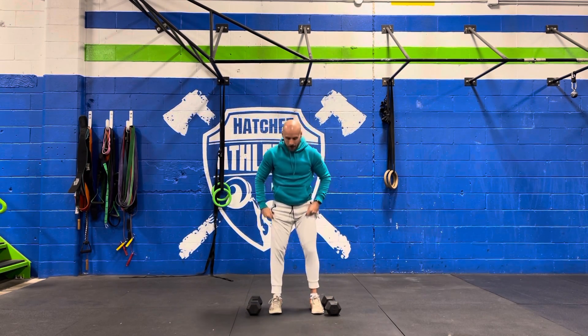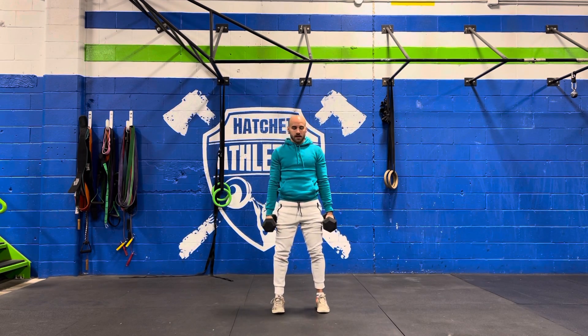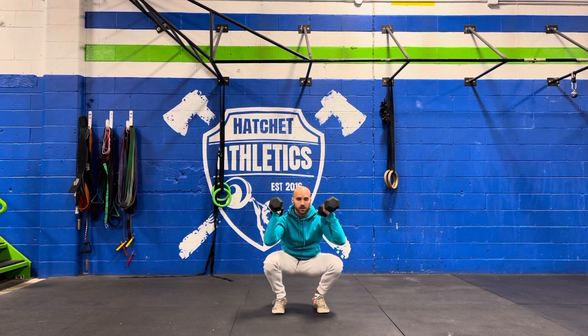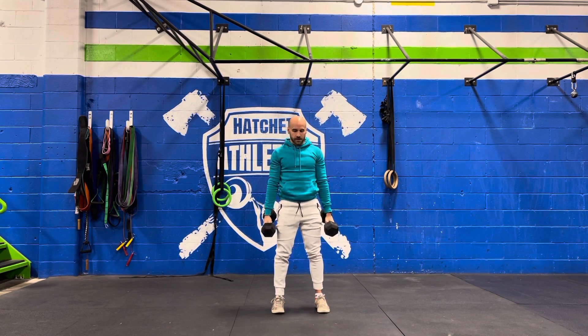A dumbbell hang thruster looks like this: dumbbells at the side of the body, hinge over, come through extension, shrug, pull yourself under, catch it in the bottom of the squat, and press up. The full movement at full speed looks like this.